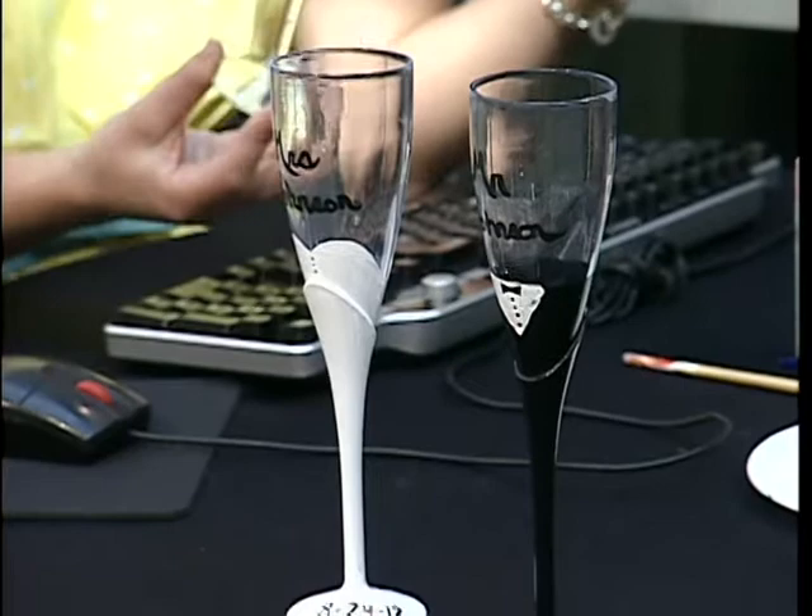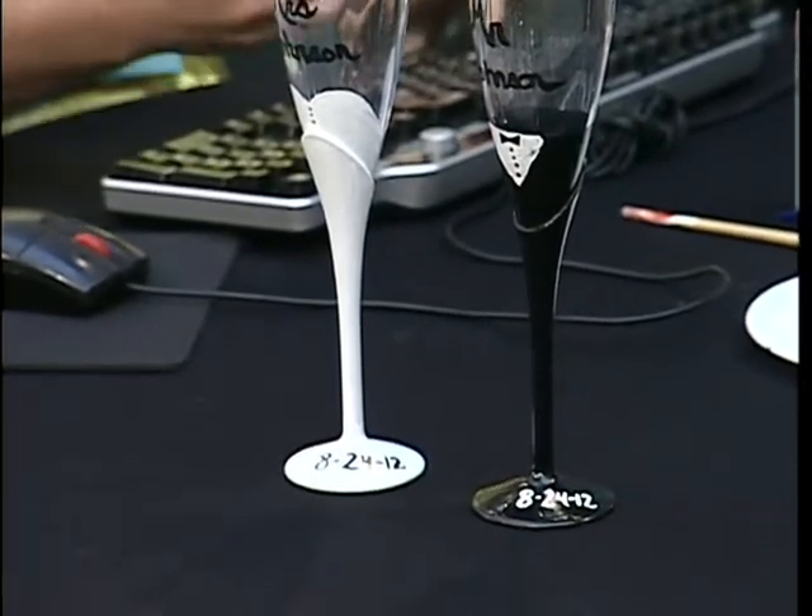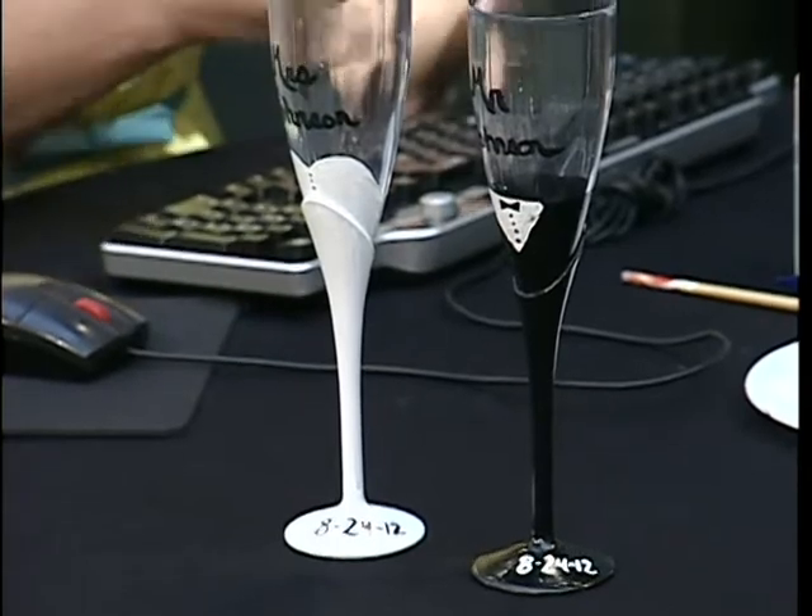These are actually plastic, so you don't have to worry about them breaking. Glass does look a bit more professional and a little nicer, but in terms of transportation, I was a little nervous about bringing glass, so I just bought the little plastic ones.